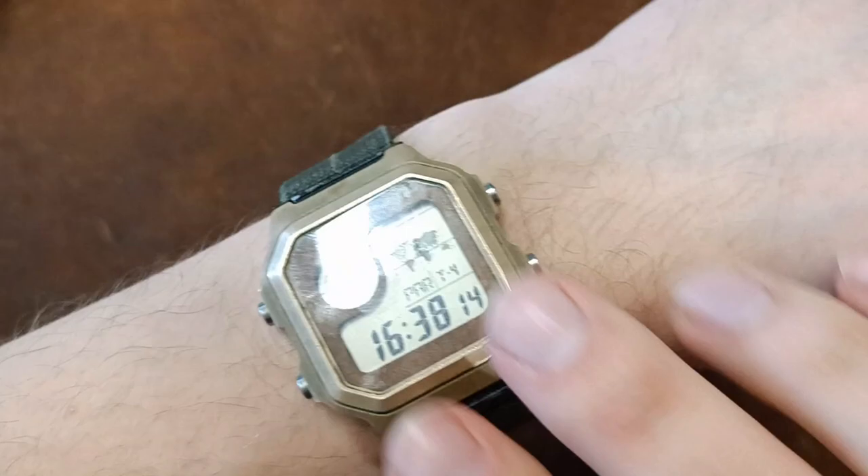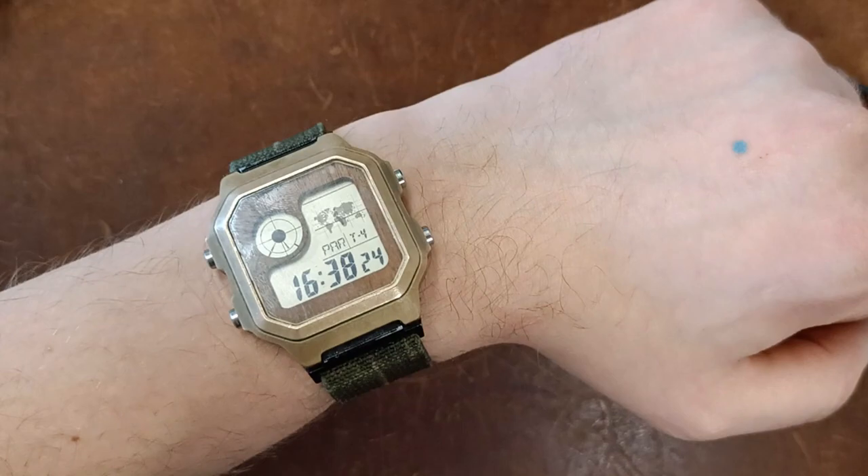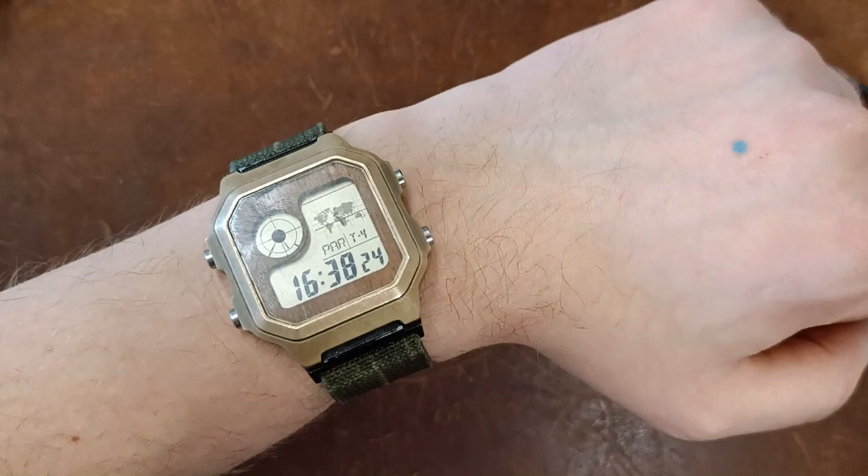So: bronze hardware, Erika's Originals Marine National strap, case adapters, Cranio Designs case, and a plywood dial stained and finished by me. Thanks — stay tuned for more videos on the Casio Royale and other stuff.